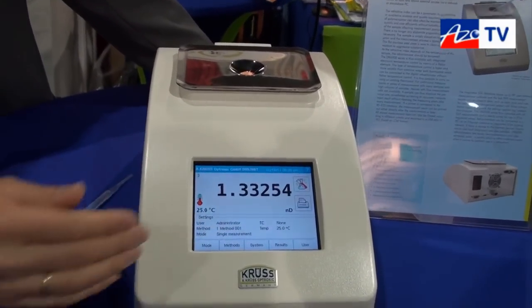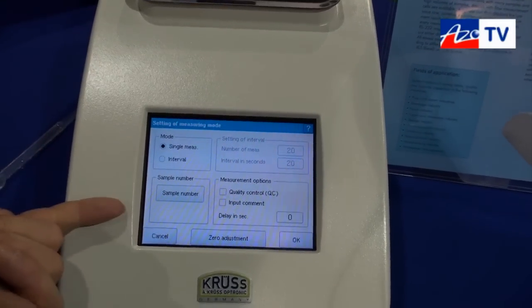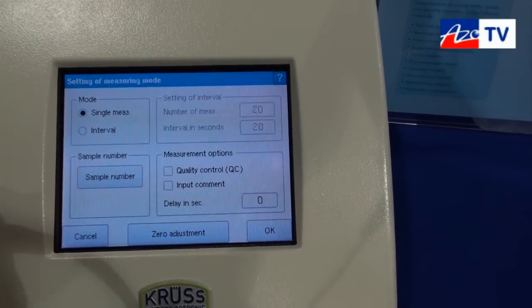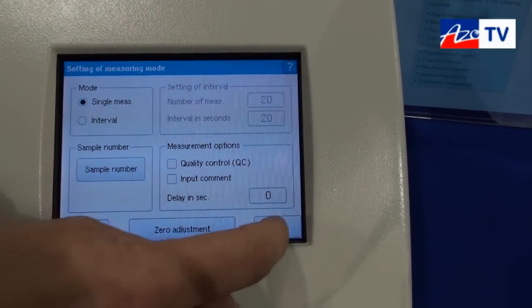All the settings you do on the touchscreen. You have different modes which you can configure, with interval measurements and single measurements. You can add information to a measurement directly on the screen.